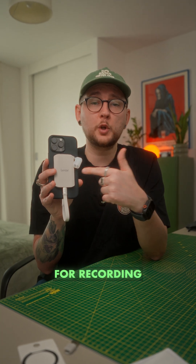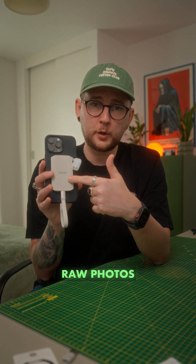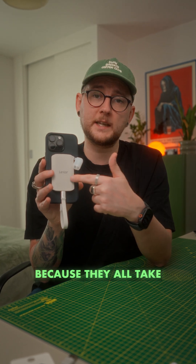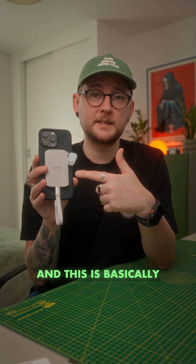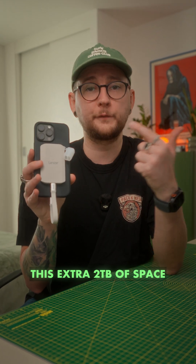This is going to be super useful for recording ProRes or ProRes RAW on iPhone, or taking RAW photos on iPhone, because they all take a lot of space. This is basically going to give us this extra 2TB of space.